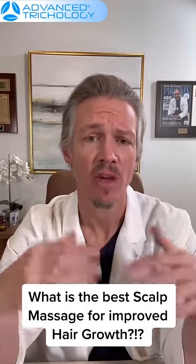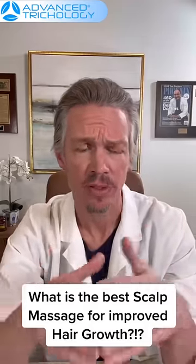How to massage your head for proper hair regrowth and circulation. People oftentimes want to really scrub the surface of the scalp when they massage their head.